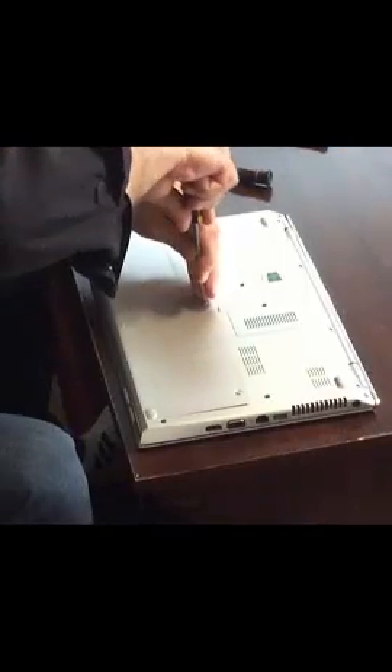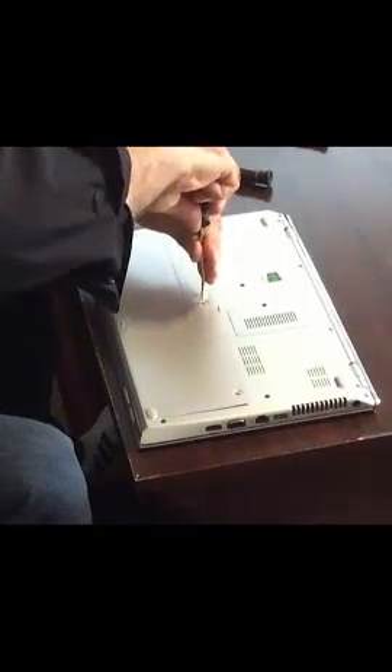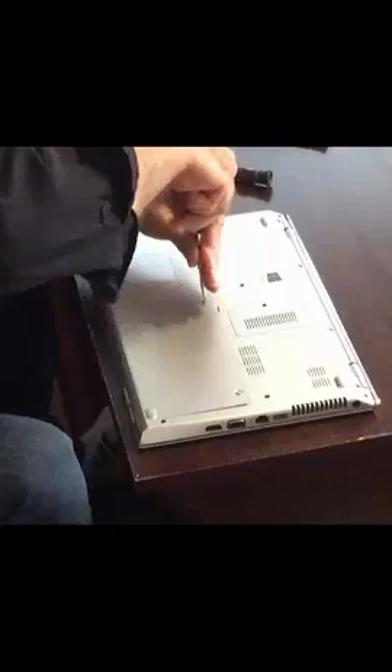After the screen is back in place, we're going to put the battery back inside. Once the battery is back in, we are going to plug it in and see how it goes.